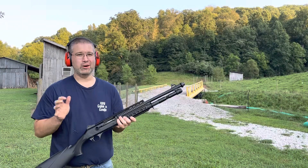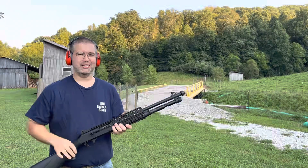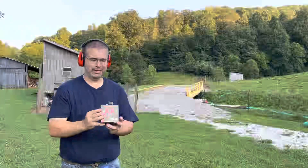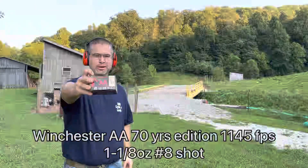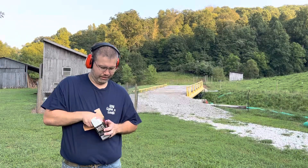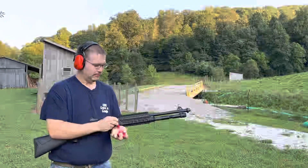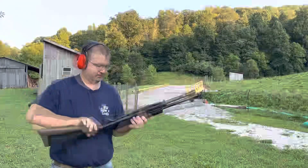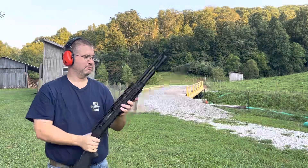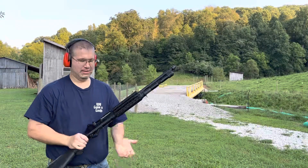Next we're going to get into some much lower velocity rounds. We've got, I believe, 1145 feet per second, and we're going to end with some subsonic 980 feet per second Winchester. This is the Winchester AA — I've seen this stuff just coming into Walmart now. 12 gauge, 2 and 3/4, 1145 feet per second, one and an eighth ounce of number eight shot. I have not tried this load through this shotgun, but we'll see if she keeps going. As you can see with that lower velocity, the ejection isn't as violent — however, it chugged through them. Five rounds, locked back on empty.